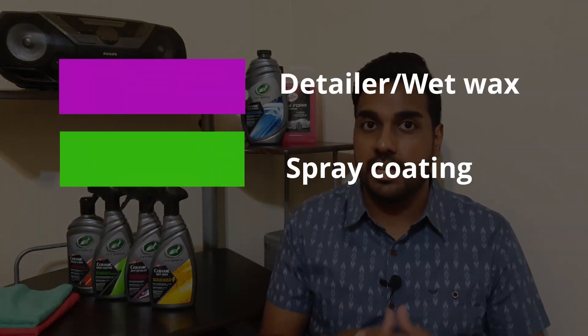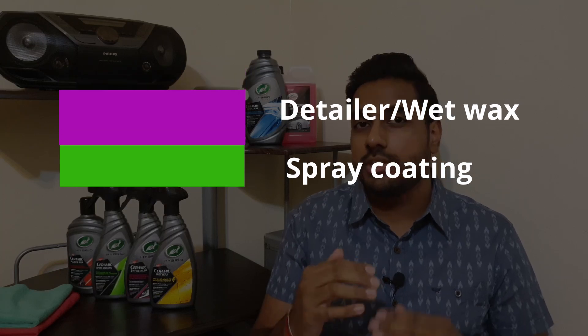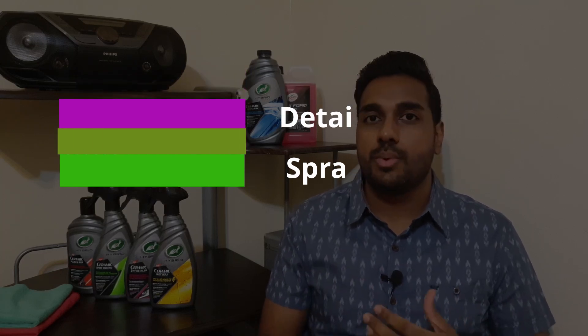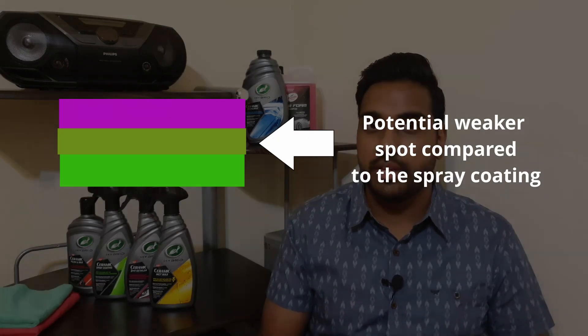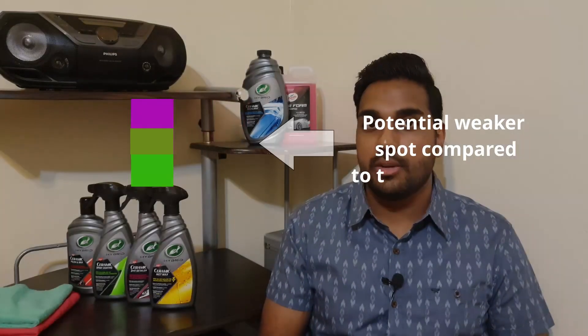One interesting thing I noticed is that ceramic spray coating on its own did better than when you layered the wet wax or detailer on top of it. I believe this is because when you layer a product, they don't just sit on top of each other — they actually need to bond to each other, so there's some overlap between the two layers. When you layer the detailer or wet wax on top of the ceramic spray coating, it has solvents and carriers in it which take away some of the ceramic coating so the wet wax or detailer can bond to it, actually making it weaker overall than just the ceramic spray coating alone.